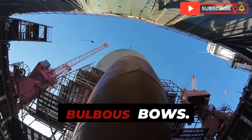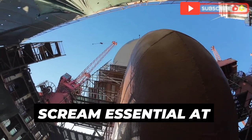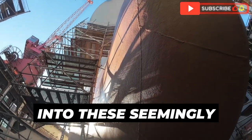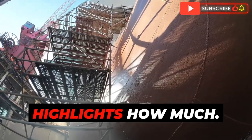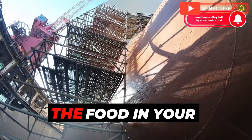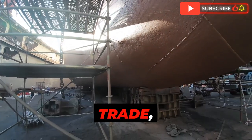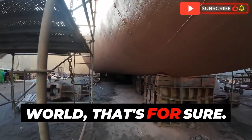Before this deep dive, bulbous bows just seemed like a weird design quirk, but the science and engineering behind them are incredible. It's a testament to how much ingenuity goes into seemingly simple things. Think about the clothes you're wearing, the phone in your pocket, the food in your fridge — chances are a lot of that stuff traveled on a container ship with a bulbous bow. These ships are the backbone of global trade, and the bulbous bow plays a small but crucial role in making it all work.